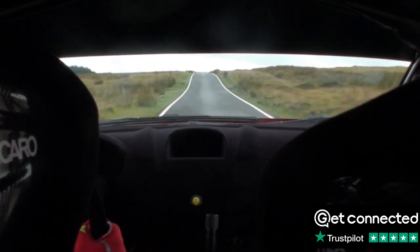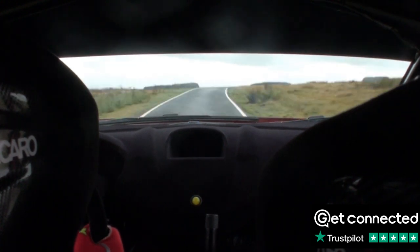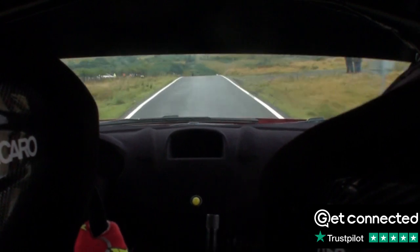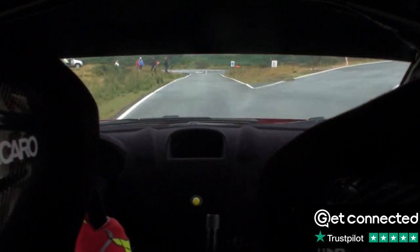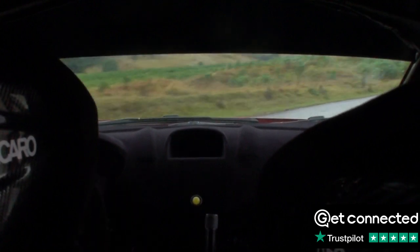Very long, flat right over crest, 100. Slowing crest. 70 down. Turn right 5, don't cut. 70 down, turn right 5, don't cut. 50 down, 50. Flat crest, 120.